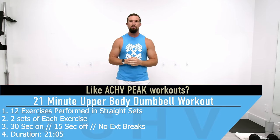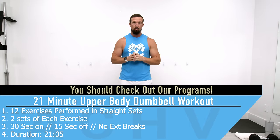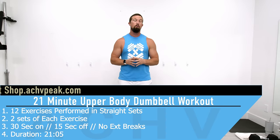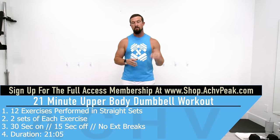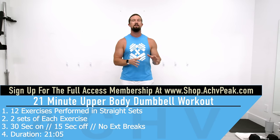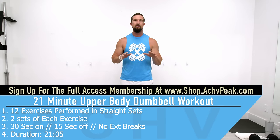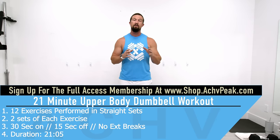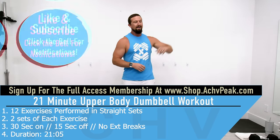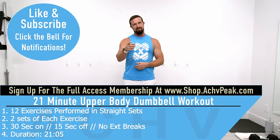DJ here with Achieve Peak, and today we're going to be doing a 20-minute upper body straight set workout focused on pre-exhausting secondary or minor muscles first. We're going to do 12 exercises performed all in a row for two sets each. Working time is 30 seconds, break time is 15 seconds, and we'll have no extended breaks. If you like this workout hit that like button, subscribe to the channel, and let's get to work.